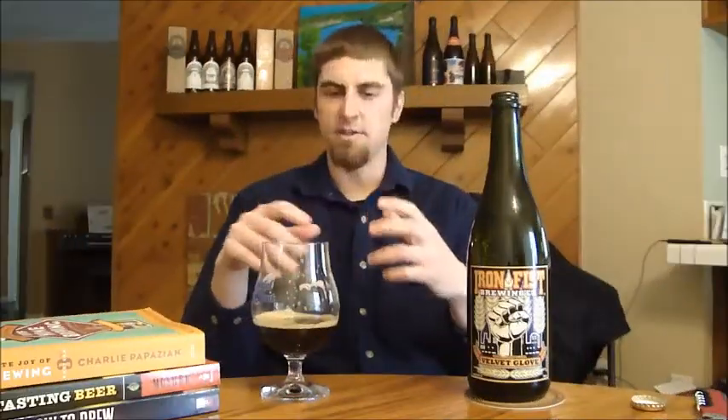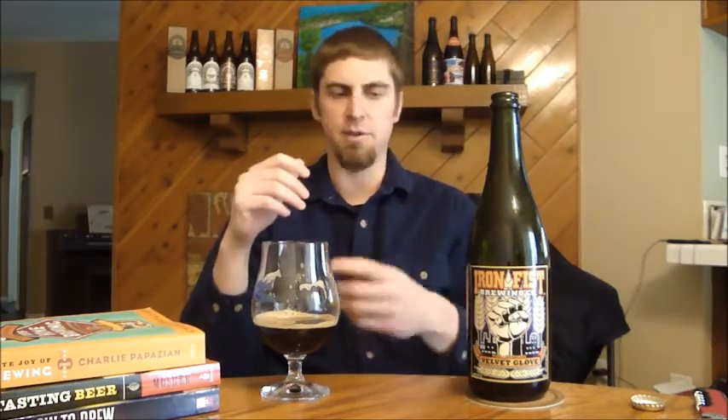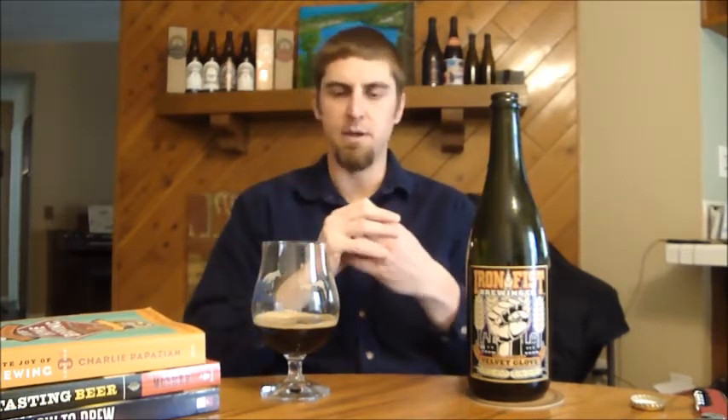As I sip on this more, the chocolate character I initially got starts to fade away and the fruit character — which is kind of mid-range, not quite light fruit, not quite dark fruit — something you typically see with English or British yeast strains, kind of appears more. The coffee stays with you in the finish. Still getting really nice creaminess, the mouthfeel is really nice on this one — it's a medium to full body beer. The carbonation is about spot on; I was worried about maybe a little over-carbonation but definitely not. It's very smooth.